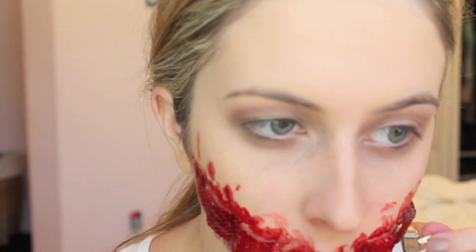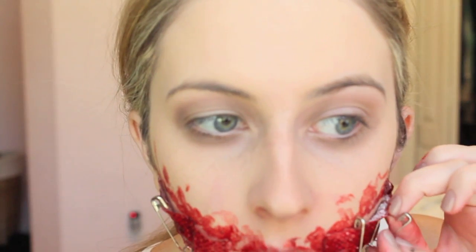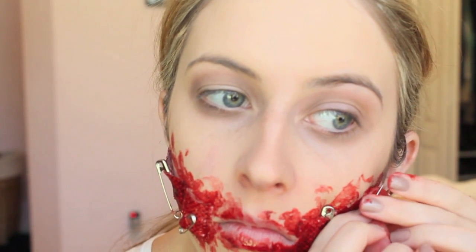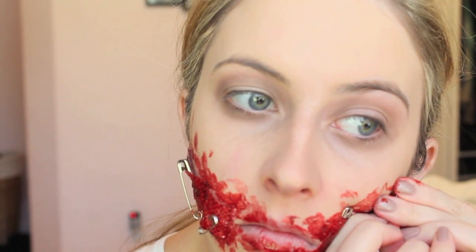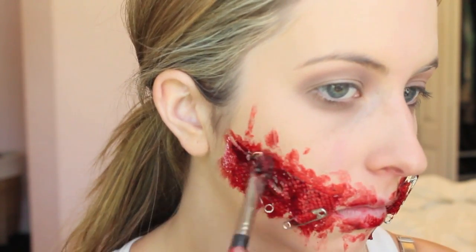I had to get really close to a mirror because I'm super klutzy and would probably end up poking myself if I wasn't careful. You can put safety pins through the paper towel however you want — just make sure you're careful. Then I noticed some gaps under the paper towel where you can see my skin instead of blood, so I'm going back and applying blood to those gaps and to the safety pins.